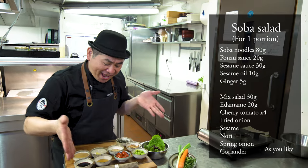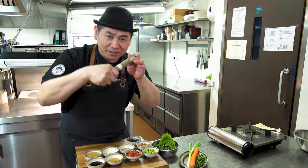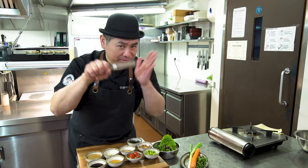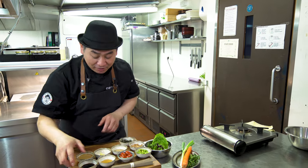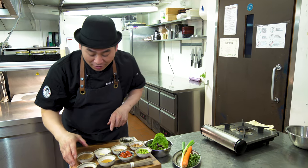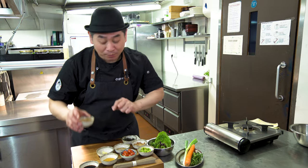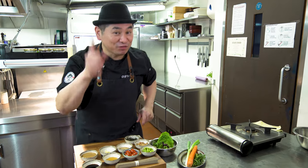Ingredients! So this one is Soba Noodle, the dry one. This is buckwheat noodles. Now it's very easy to find it — get from the supermarket. So then this is Ponzu Sauce, Citrus Soy Sauce, and Goma Dare — this is Sesame Sauce. So for these two sauces, I did an episode. Please check down below the link on how to make Ponzu Sauce and Goma Dare, Sesame Dressing Sauce.